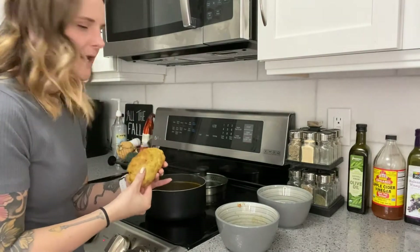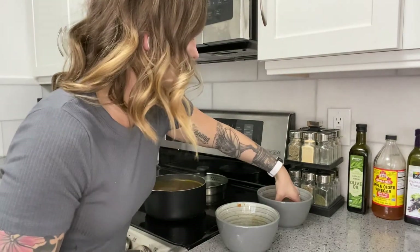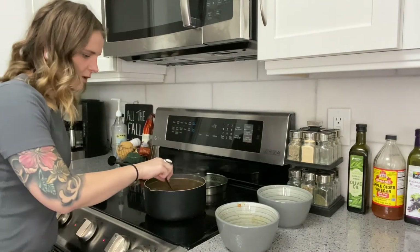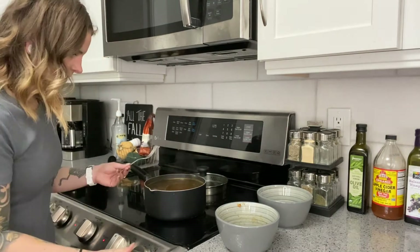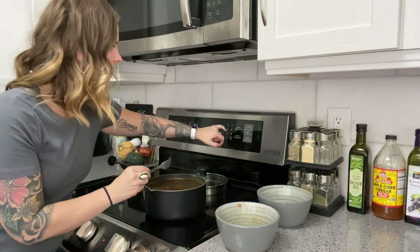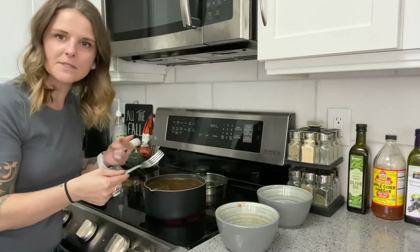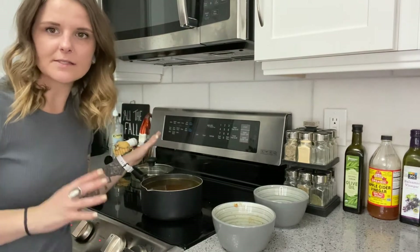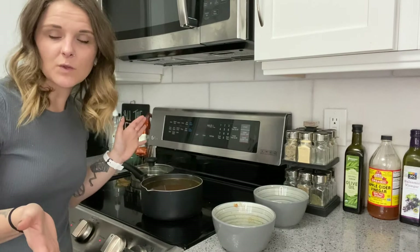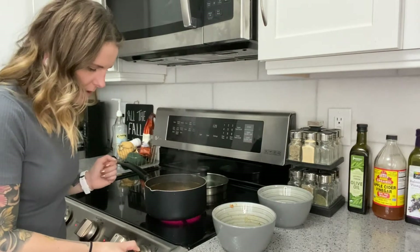You can boil these loaves separately but I'm not really too worried about the flavors combining, so I'm just going to put them both in there. I'm going to make sure they're not touching. You're going to want to keep these simmering on a very low simmer for about 45 minutes. I'm going to start my timer. You can keep the top on here when you're letting it simmer — I always keep it off so I don't have to worry about it building up heat and boiling over.